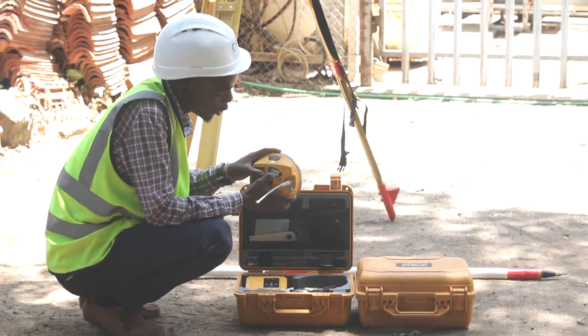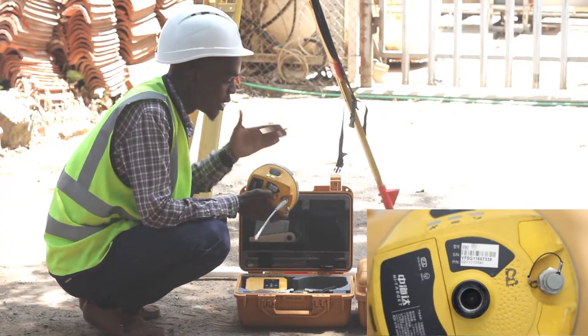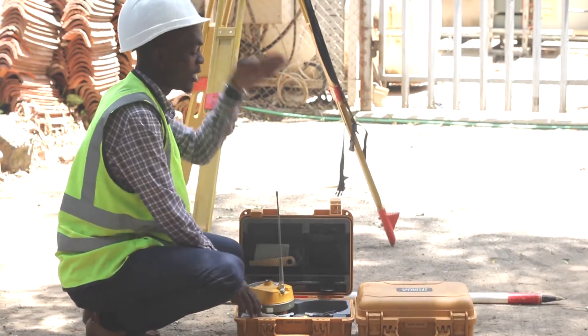We are going to note this cord because it is the one that we will use to connect our base to our controller. Once I have that, I am going to do the same to my rover.